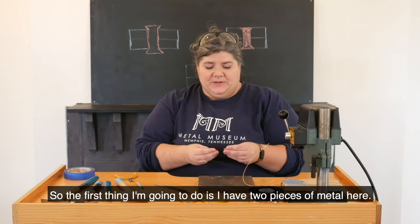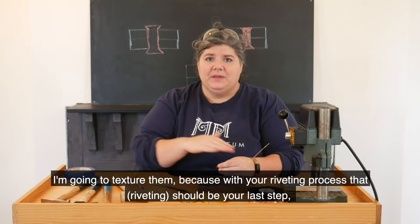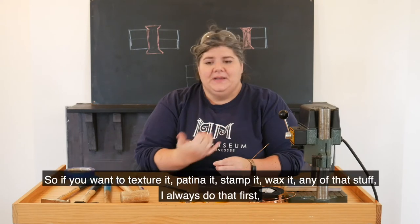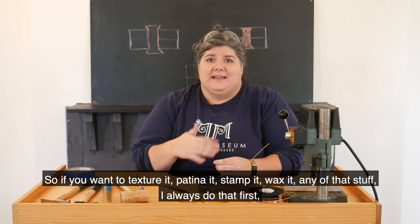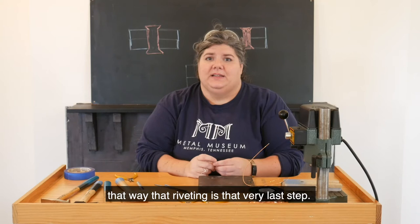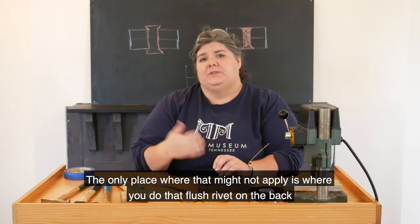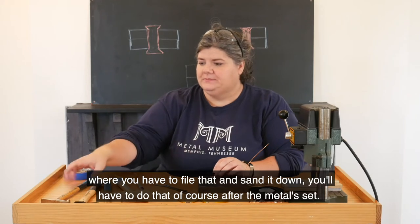The first thing I'm going to do is texture these two pieces of metal, because with your riveting process that should be your last step. Anything that you want done to the metal beforehand you should go ahead and do. So if you want to texture it, patina it, stamp it, wax it — any of that stuff — I always do that first so that riveting is the very last step. The only place that might not apply is if you do that flush rivet on the back where you have to file and sand it down. You'll have to do that after the rivet is set.